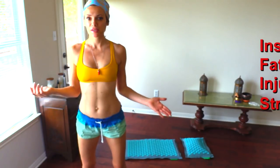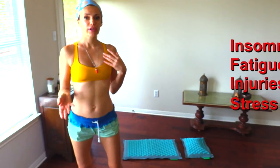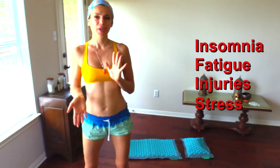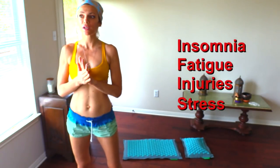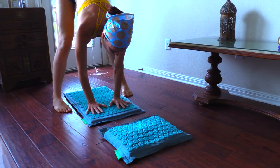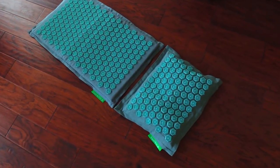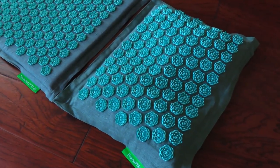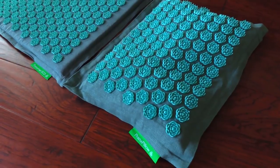If you are not sure what it is, it is an acupressure mat. It is based on acupuncture and massage and it is used for relieving minor pain, aching, back pain, other pain, injuries and so forth. It works on the basis of stimulating and massaging acupressure points, and it also improves circulation and affects the meridians that are connected to our organs and to the whole chain of reaction in the body.